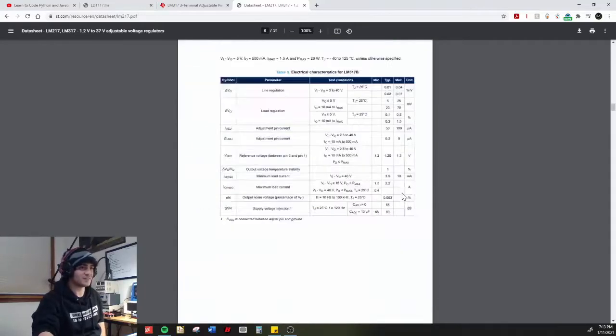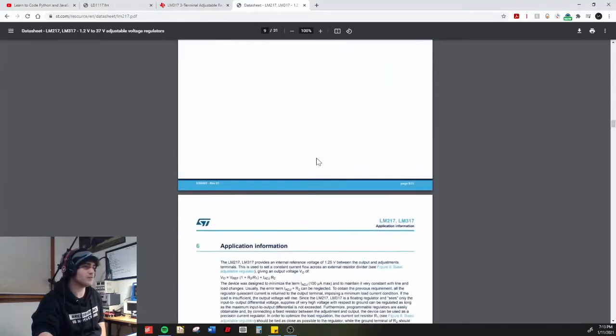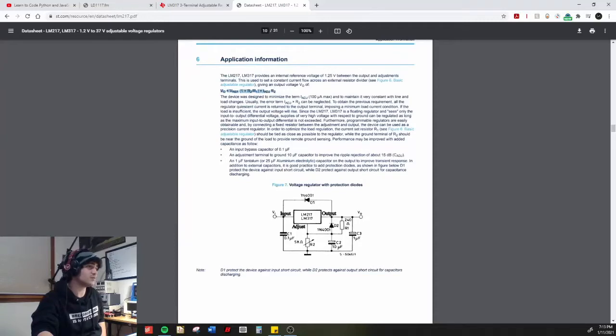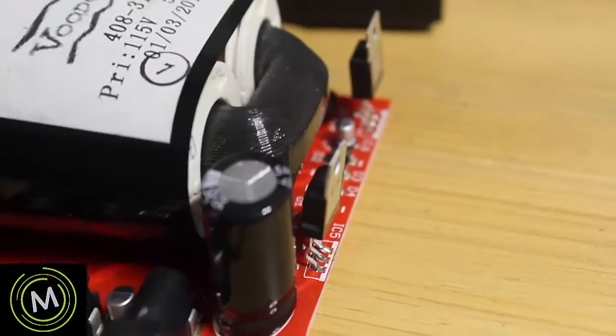Here's a good reference circuit for the LM317 basic adjustable regulator with R1 and R2. The equation to figure out the reference voltage is essentially the same as the LD1117. The additional term involves the adjust current through R2 - the datasheet says the adjust current is 100 microamps max, so the error term can be neglected. This equation is exactly the same as the one in our LD1117 example when the error term is removed.